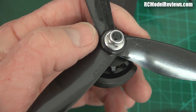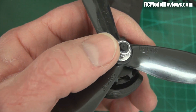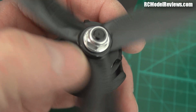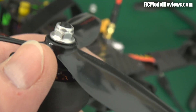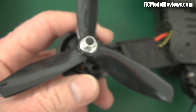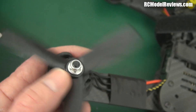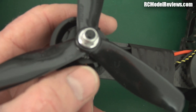Either it's galled on the thread, but that's unlikely because it did undo a full half a turn. Or maybe the nylock part has something wrong with that. I can see no damage to the thread and no damage to the nut, so it's got me stumped. And yes, I am turning it the right way — it is a conventional thread, counterclockwise to undo. But always take the props off before you make any changes, and that's what I'm doing.